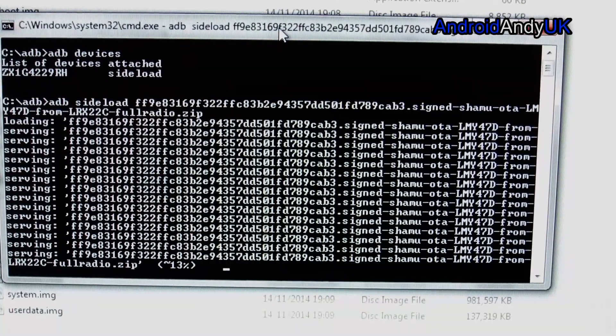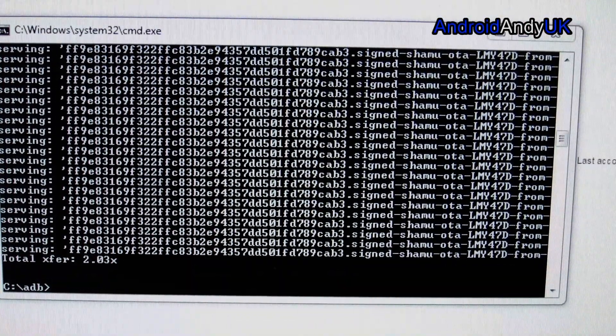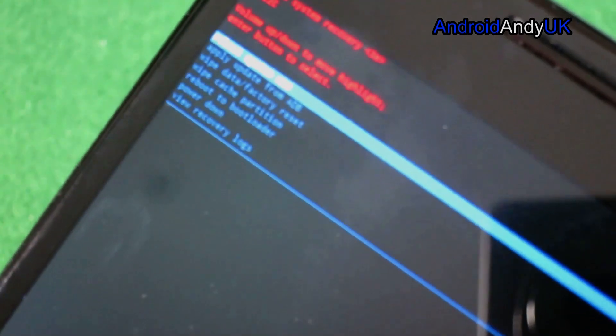When you get to the end — we'll warp forward — it shows total transfer 2.03x, and on the device it says 'Install from ADB complete.' At the top the option is to reboot the device, and we're going to choose that with the power button.